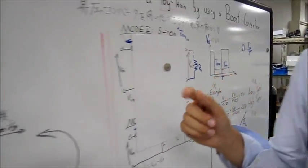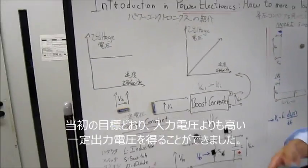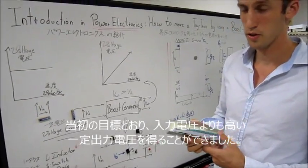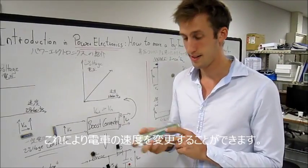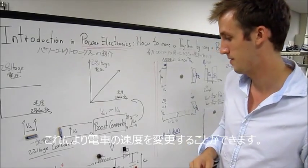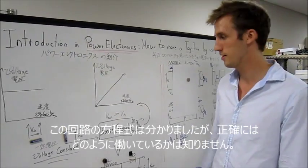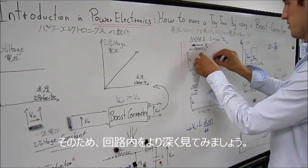So let's go back to our goals. We want to have a constant voltage which is higher than the input voltage, and we want to have an output voltage we can change. In this way we can let the train drive, and we can change the speed of the train as well. We have the circuit and the equation, but let's take a deeper look inside the circuit.